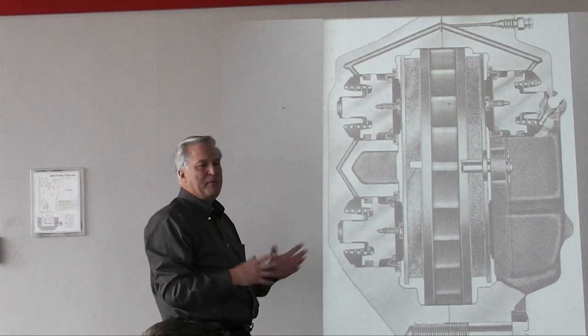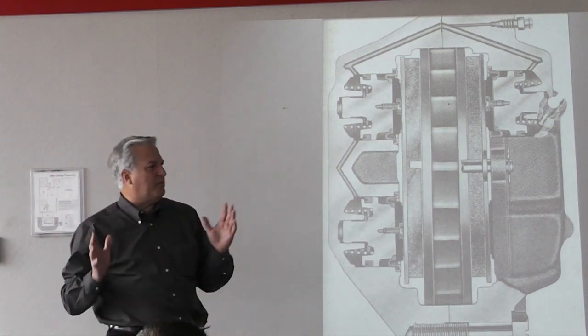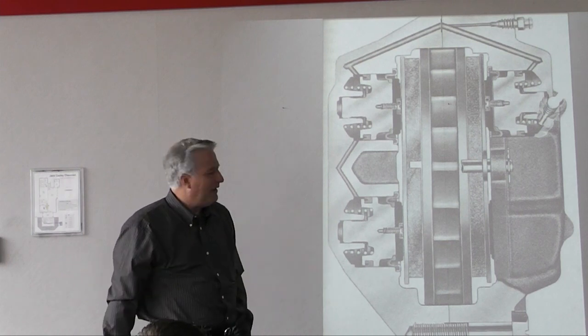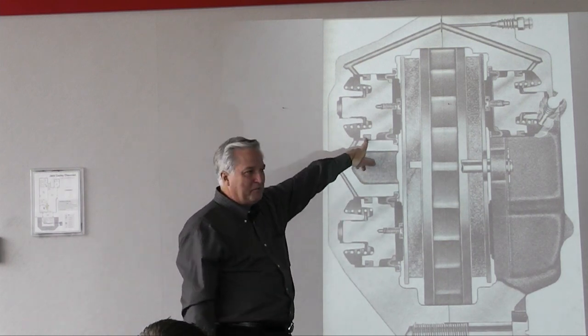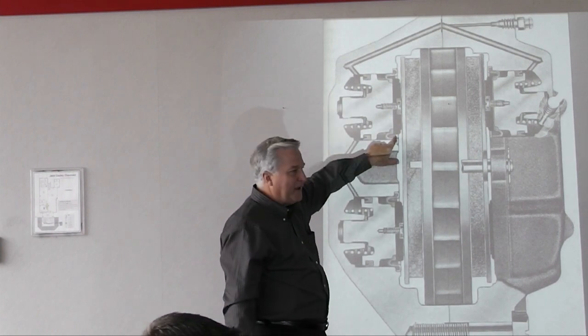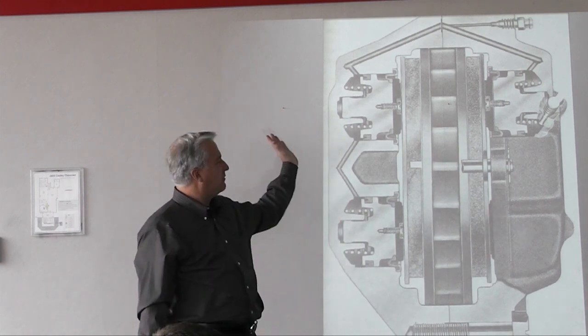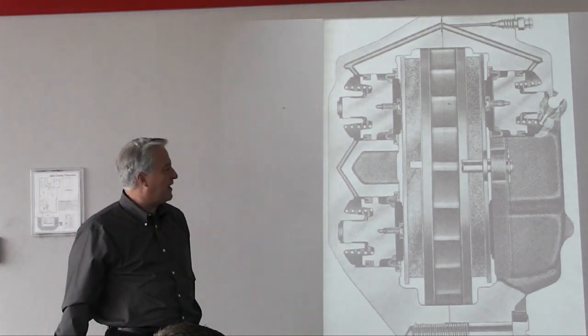People come to me saying they'll put in a new set of calipers and use silicone fluid to fix all the problems. Well, the silicone fluid, just like glycol-based fluid, is trapped in the back. The piece of the bore that's rusting is still rusting just the same — it's oblivious to the fact that there's non-hygroscopic silicone fluid in the back.